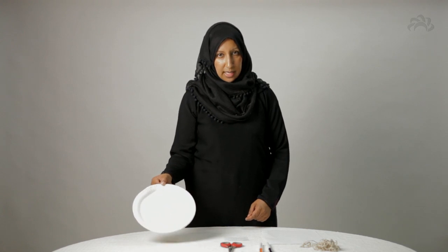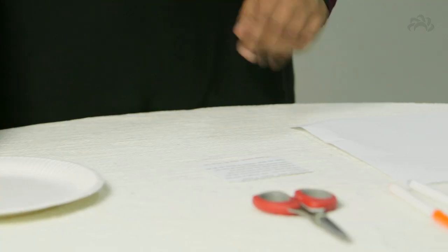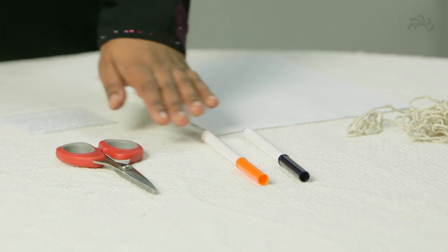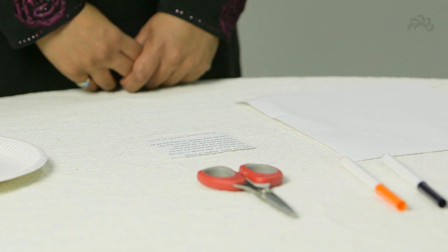For this activity you're going to need one paper plate, one piece of A4 paper — white is fine — some string, black and orange felt-tip pens, scissors, and you can write or type out that poem that I recited as well.